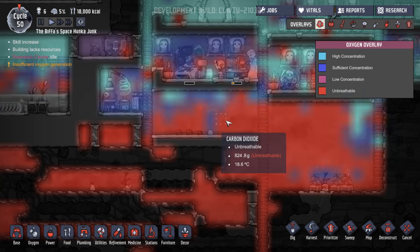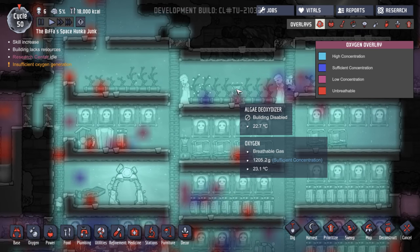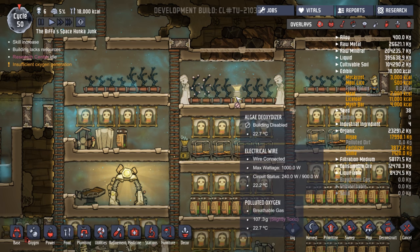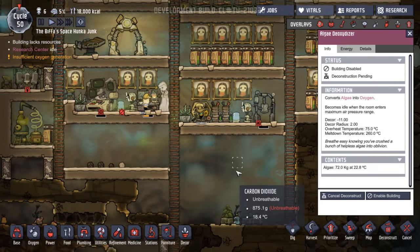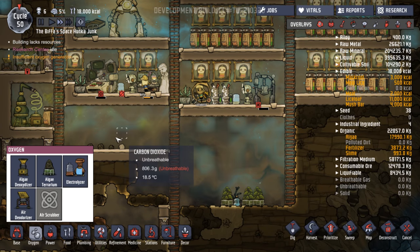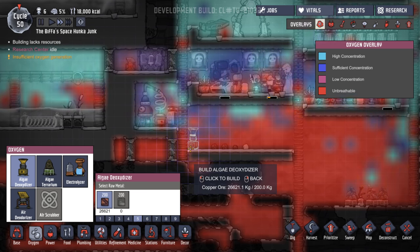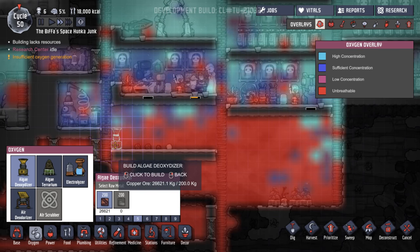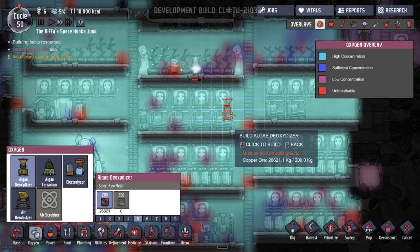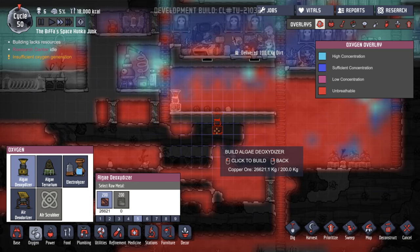This is working down here — full of carbon dioxide. That algae deoxidizer can be deconstructed. Let's remove that, speed that up a bit. Let's stick one down here on this side so it pushes all of this into here. Soon we're going to start setting up pumps and things like that — that would be better. But let's do that. Does that need electrification? It does.